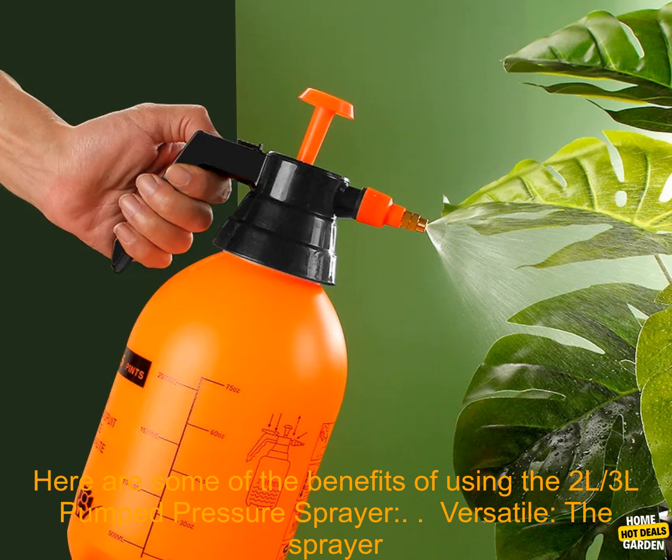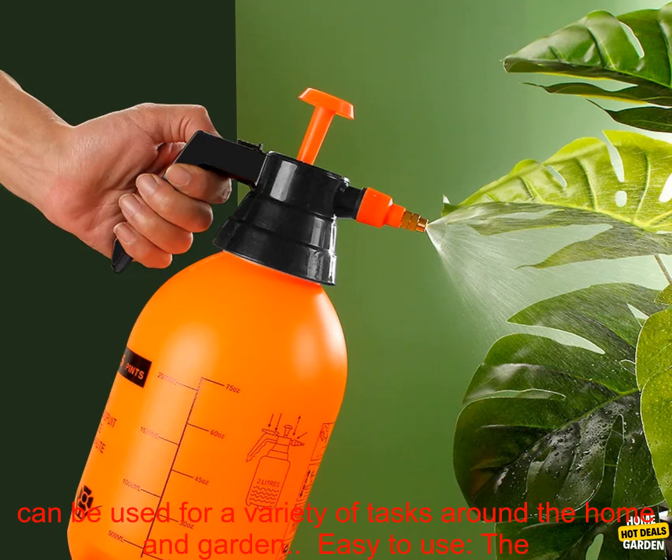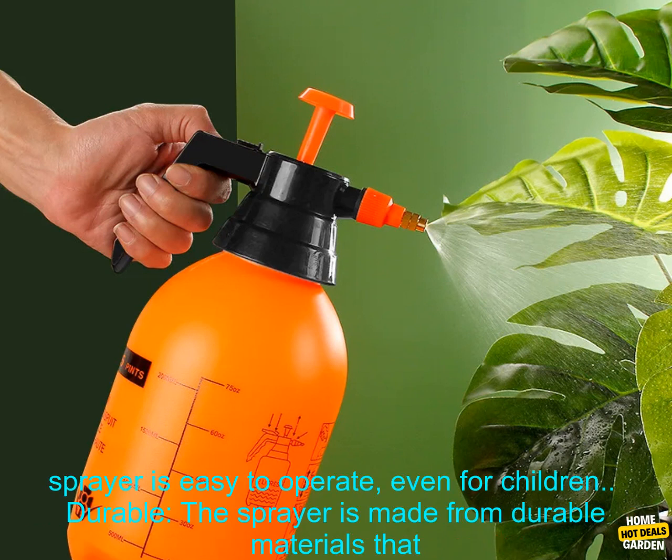Here are some of the benefits of using the 2L and 3L Pump Pressure Sprayer. Versatile — the sprayer can be used for a variety of tasks around the home and garden. Easy to use — the sprayer is easy to operate, even for children.